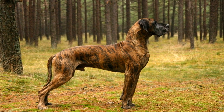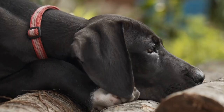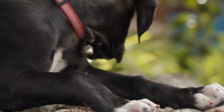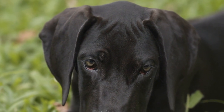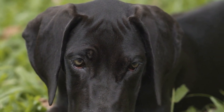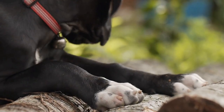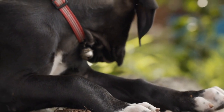Ten: make spring cleaning fun. Spring cleaning doesn't have to be a chore. Involve your Great Dane in the process and turn it into a fun activity. Use treats and positive reinforcement to train them to assist you with simple tasks like picking up their toys or fetching a cleaning cloth. Not only will this make cleaning more enjoyable for both of you, but it will also strengthen your bond with your furry friend.